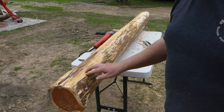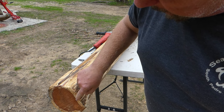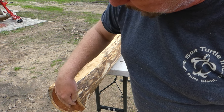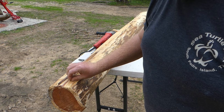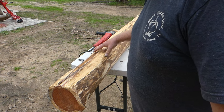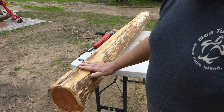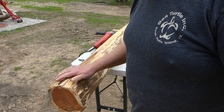Now, one thing about cedar is the sapwood will rot in contact with the ground. Even though I didn't have this for very long, I can see the sapwood here is beginning to decay where it was touching the ground, so I might chemically treat that so it won't decay any further.